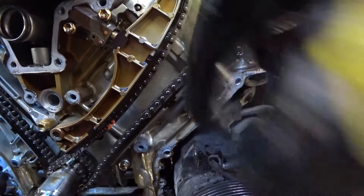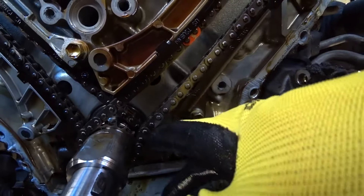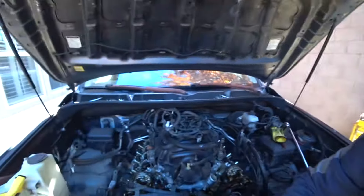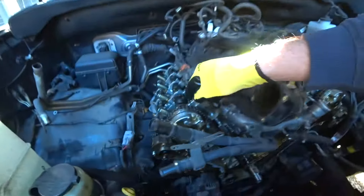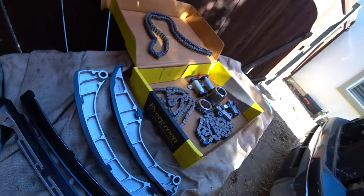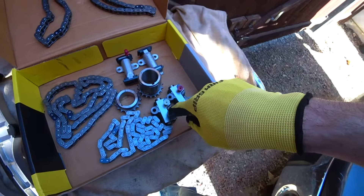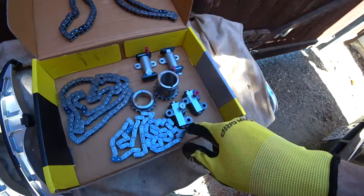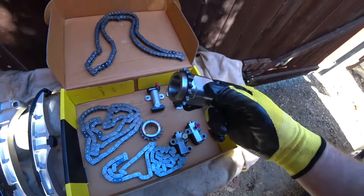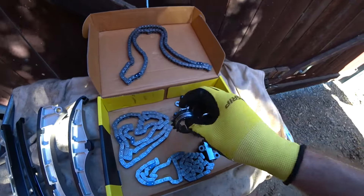We're going to reseal all this cover, clean all the silicone, and install new seals. I'm also going to change all the chains — look how loose they are. This vehicle has 200,000 miles so all the parts are worn. I'll change everything — I have the whole set here: the chain guides, hydraulic tensioners between the camshafts, and from the crank to camshaft. Four hydraulic tensioners, four chains, and two crank gears — this is the full set. Now I'll show you how to align the marks.